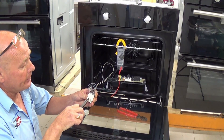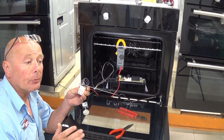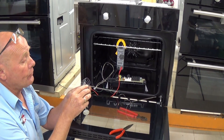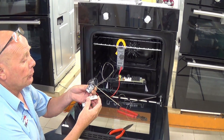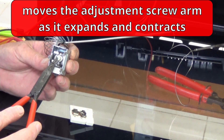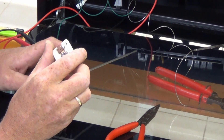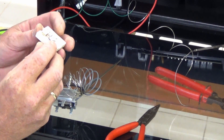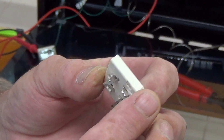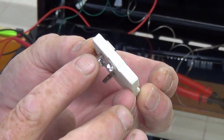On early thermostats — some around 10 years old, with some manufacturers still making them — there used to be an adjustment screw where you could calibrate the thermostat. On these more modern ones they are preset. Here is the capillary tube and here is the plunger. The plunger pushes in and out as the gas expands, activating the point system on the back — just a little set of points that connects to the two electrical terminals, so when activated, electricity flows from one terminal to the other.